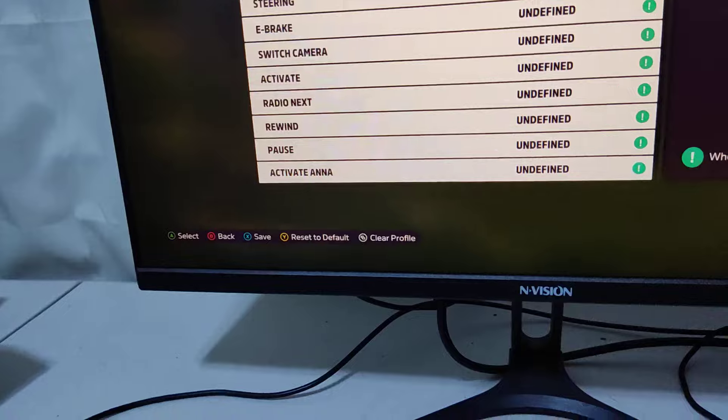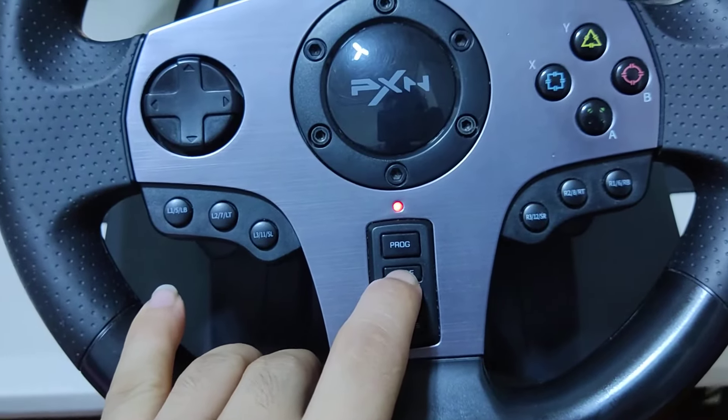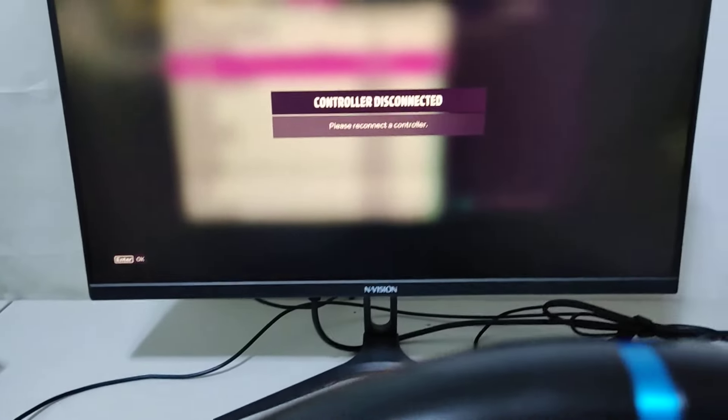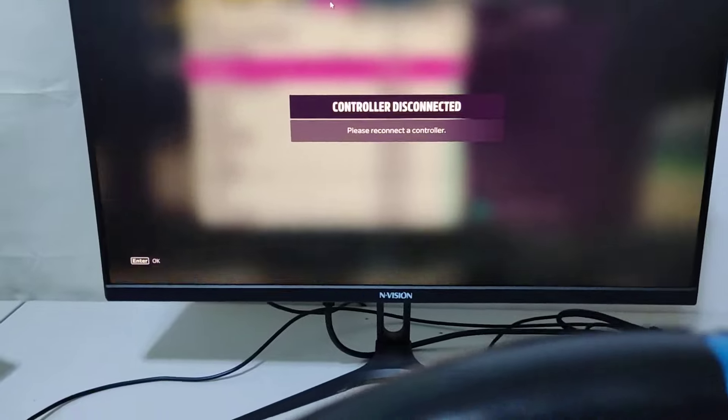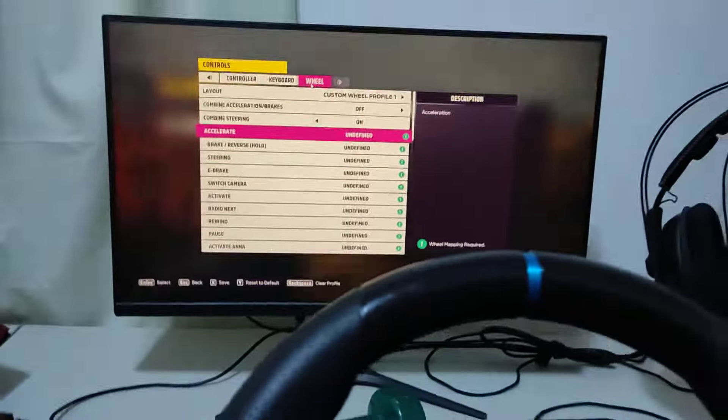I'm in the Xbox controller mode. You're gonna switch the button again — 1, 2, 3 — until the blink starts. We're already in D-input. So if I press enter, see — there's a wheel, and now I can map the wheel.